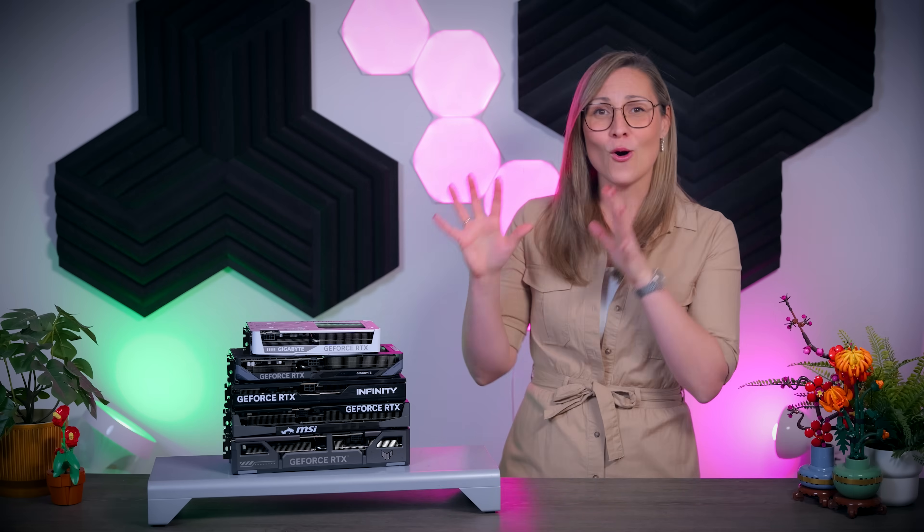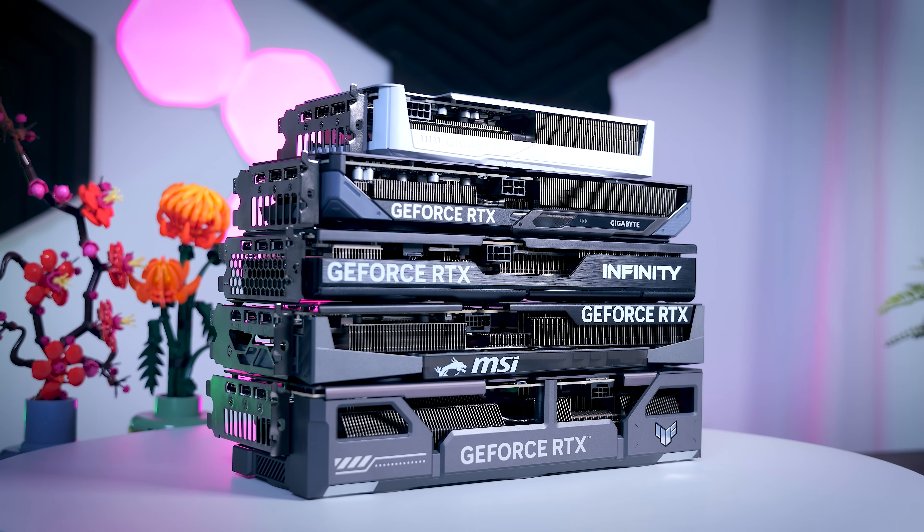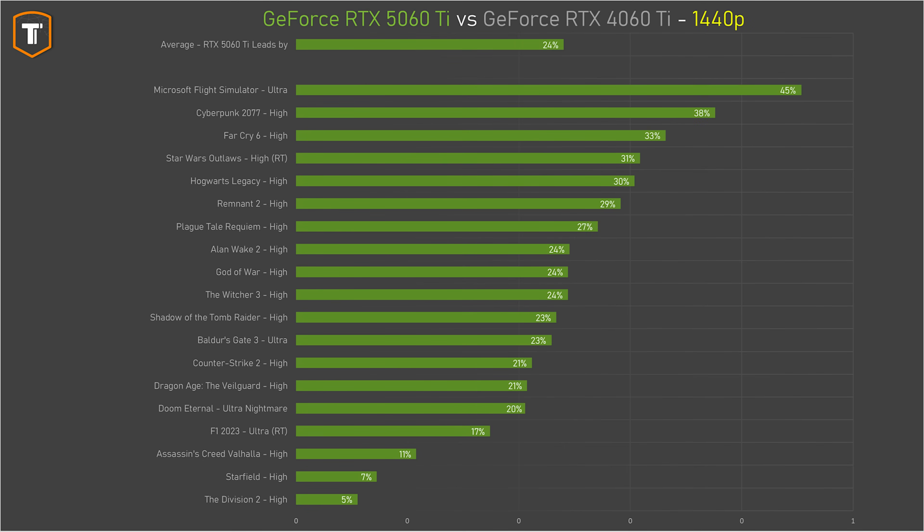Just like with the previous generation there will be 16 GB and 8 GB versions of the RTX 5060 Ti, but I still haven't seen any 8 GB models, so all the models tested here have 16 GB of VRAM. In general, the 16 GB 5060 Ti is around 33% faster than the old RTX 4060 Ti at 4K resolution, or 24% at 1440p, making it a much bigger upgrade than the 4060 Ti was over the 3060 Ti. So if you already own a 4060 Ti, I don't really think it's worth upgrading, but it is definitely a nice step up from anything older than that.